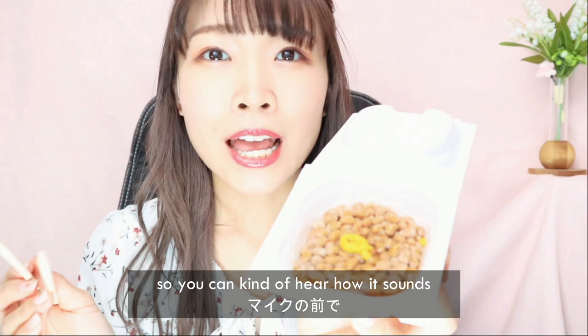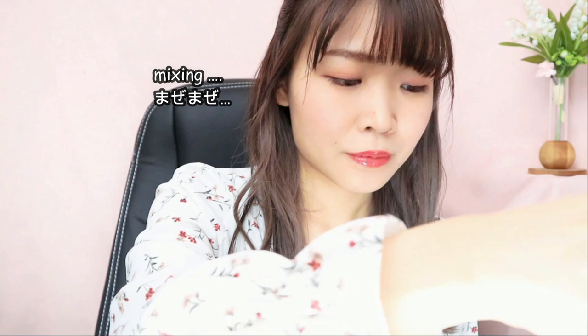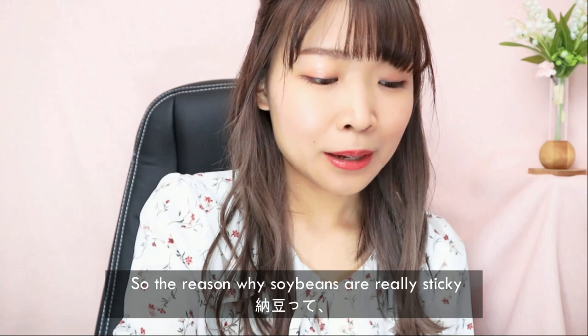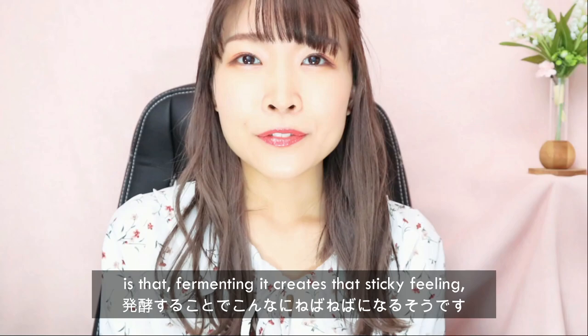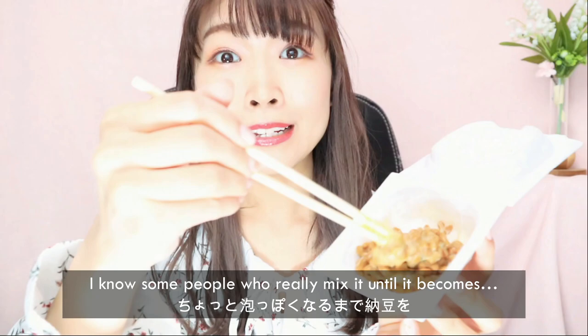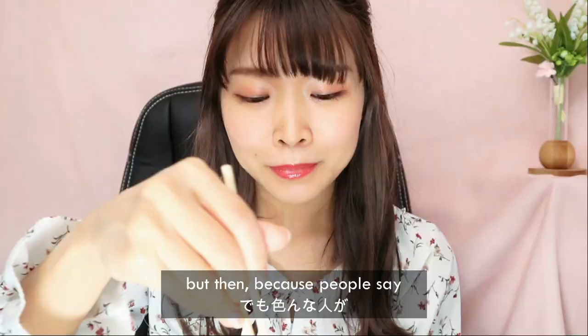I'm gonna be mixing in front of the mic so you can kind of hear how it sounds when I mix it. The reason soy beans are really sticky is that fermenting them creates that sticky feeling. They say the more you mix natto, the healthier it is for your body. I know some people who mix it really, really well until it becomes kind of frothy. When you mix it a little bit, it kind of looks like this.